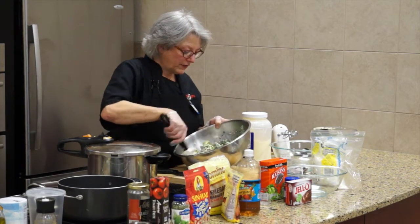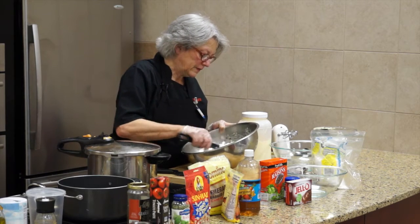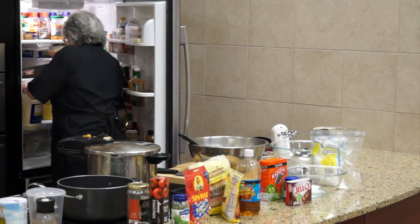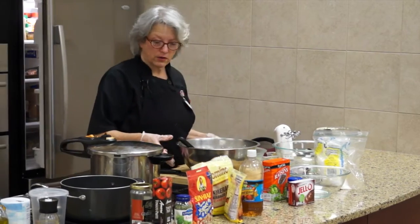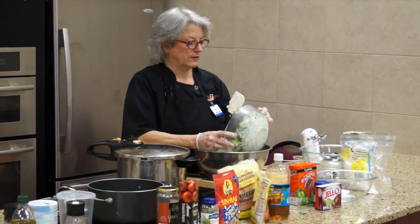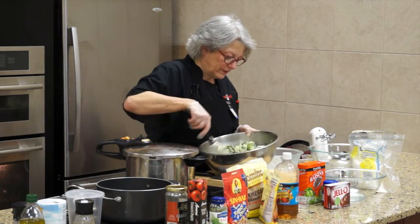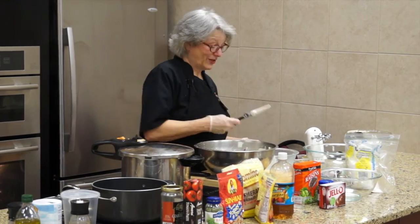The sunflower seeds I'll add to the salad right before service. This batch was made earlier today and I'm just going to add them both together so I can use the bowl again. Now I've got a lot of broccoli salad, which is good because there's a lot of us here tonight. This is a really good recipe.